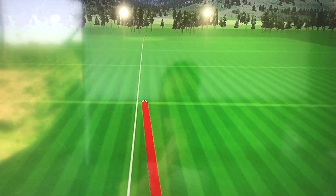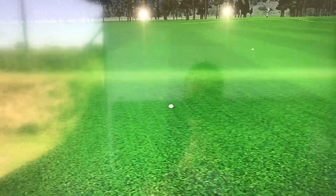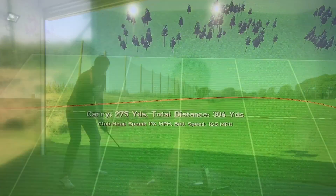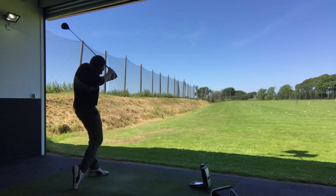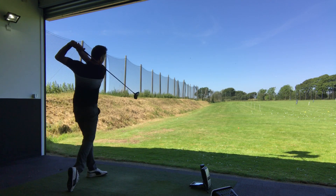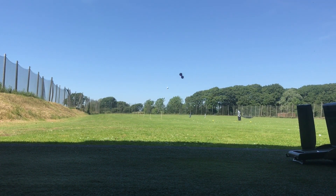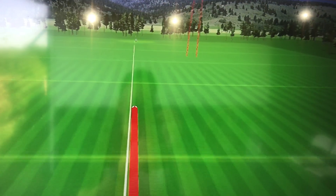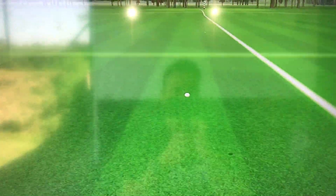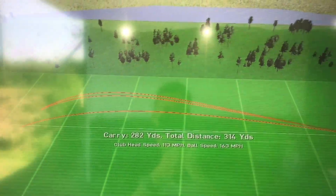First shot of the Srixon there - a little bit of an overdraw, but struck it pretty well. There's the 300 marker - carried 275, running 306. Last tee shot with the Srixon, and again, buttered that one. Very similar to the Callaway - finished on a real pearler of a drive there, way over the 300 mark. Carry 314 total.